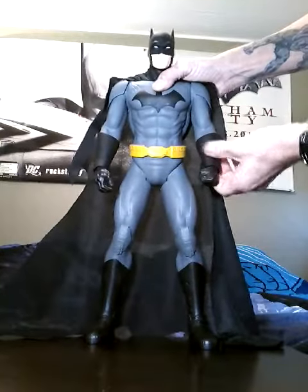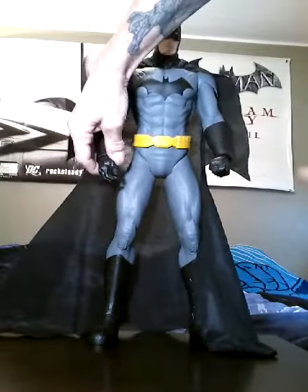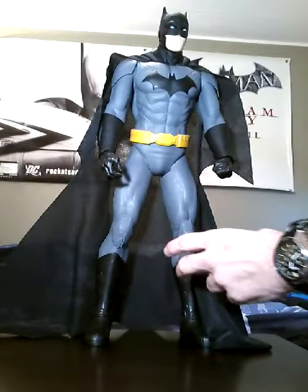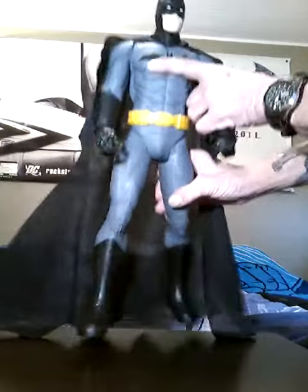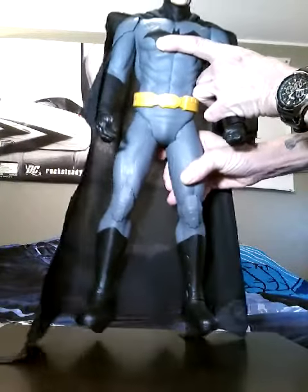I do like the way he has a fist, and then another hand that has the ability to hold something. But of course, it didn't come with any accessories. We just have the hip flex, which is backward, and that's about it for forward. Nothing big there.